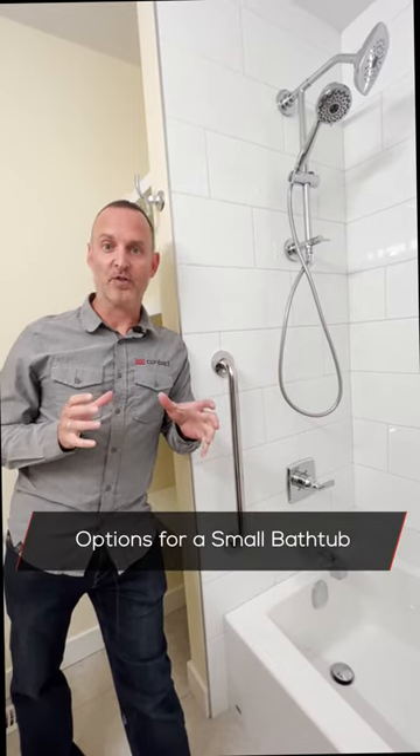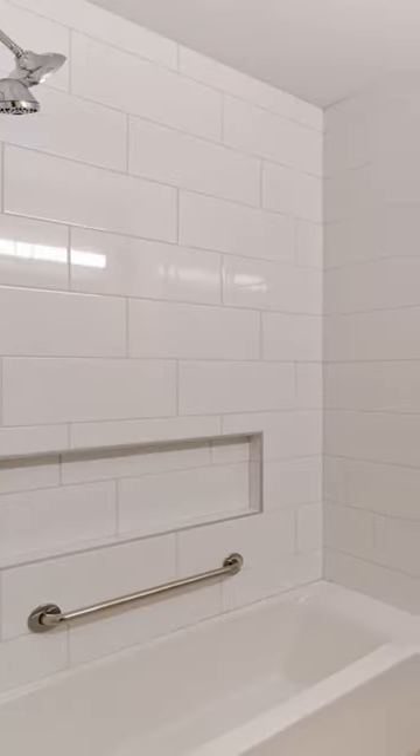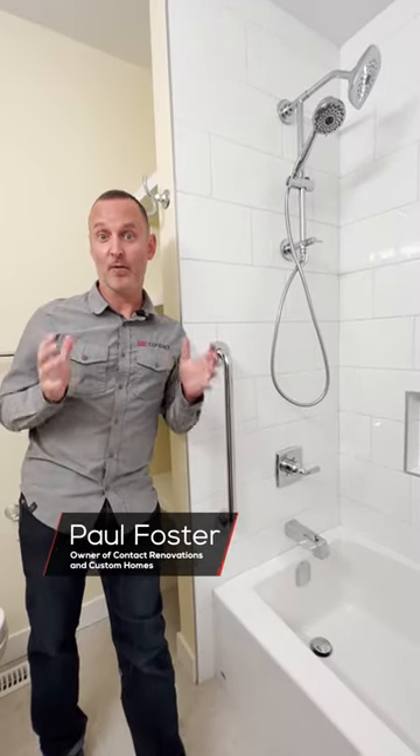I want to show you a great little option to help address the classic 'do I install a bathtub or not' conundrum in your renovation. I'm Paul from Contact Renovation in the Custom Homes. Welcome to The Art of Renovation.